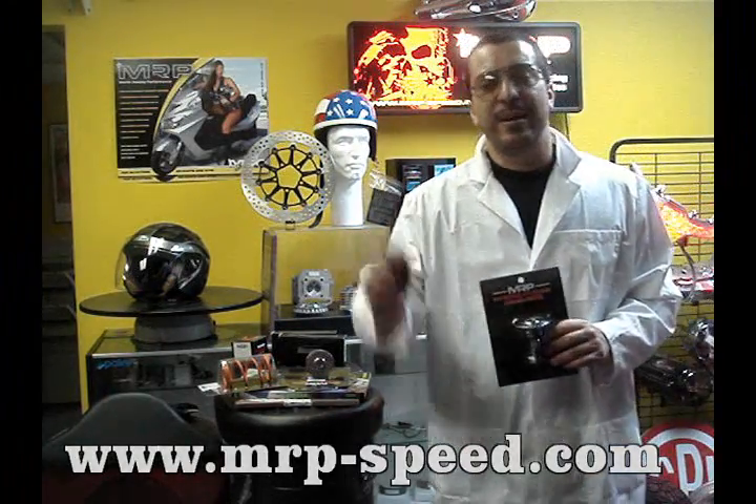If you need to find out where to buy this, click on "Places to Buy" in the right-hand corner — that's where we have our dealers and online stores. Again, www.mrp-speed.com. Get yourself a cam.